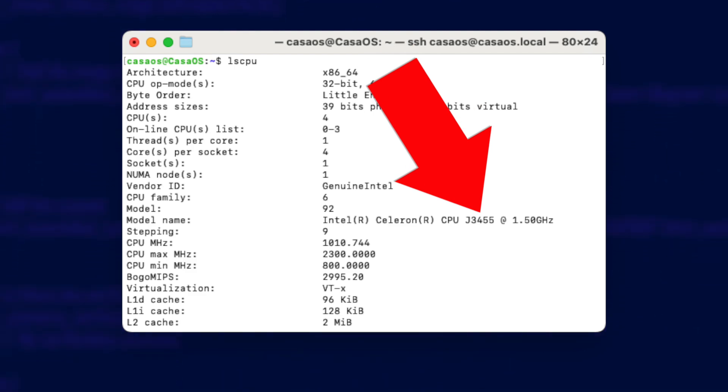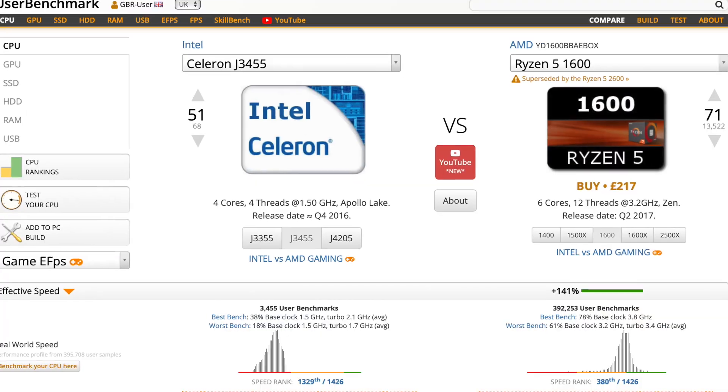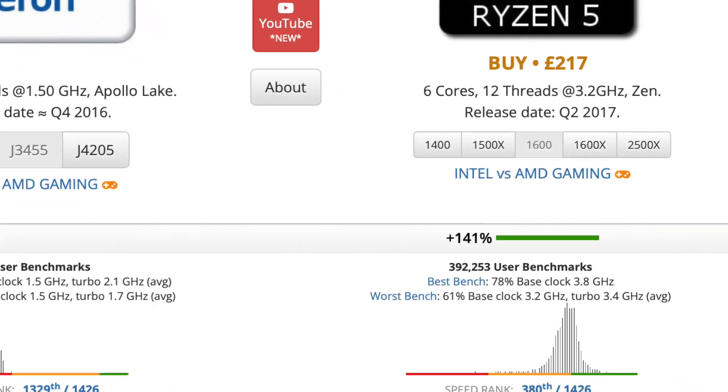The processor in this thing is an Intel Celeron J3455 — a quad core CPU with a base frequency of 1.5GHz bursting to 2.3GHz. Sounds good, but this is a CPU from 2016, so 7 years old at the time of putting this video together. It's actually the exact same processor that's in my Synology NAS, the DS918+. Synology's latest version, the DS923+, actually uses an AMD Ryzen 1600 CPU, which is 141% faster than the old Intel despite being only slightly newer at 6 years old. This board isn't going to win any prizes for performance, but that might not be an issue depending on how you use this gadget. And it did surprise me when it came to Plex, but I'll talk about that later.